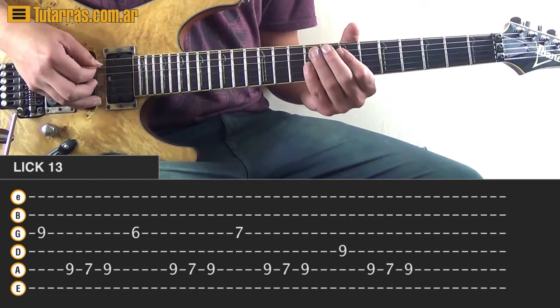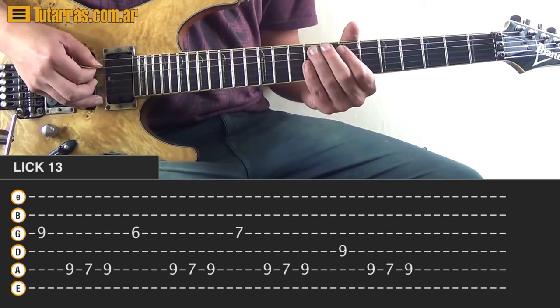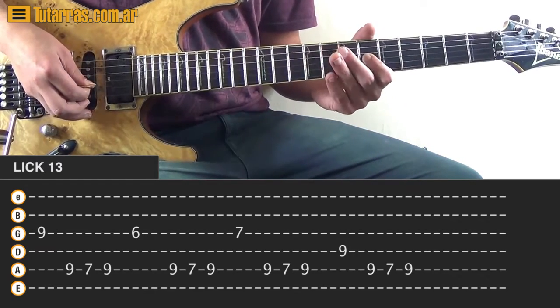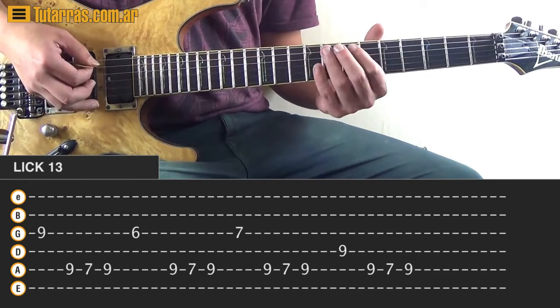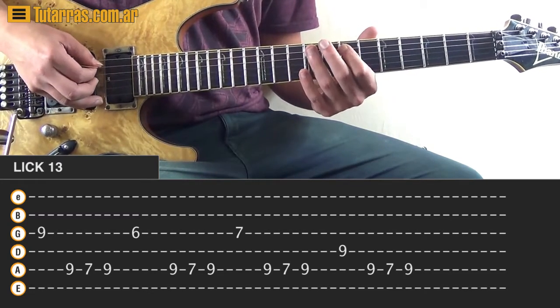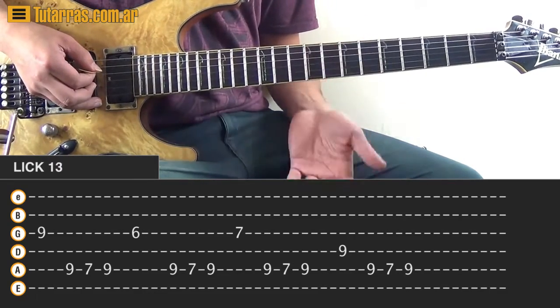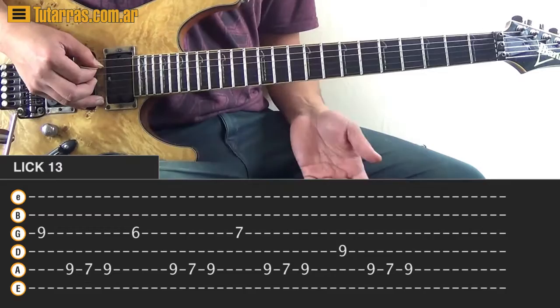So we start 9, then 9, 7, and 9. And now we're going to go to the 6 on the G string, we can strike one time, and then again back to 9, 7, and 9. And that is the motion we do, and in between we're going to add that.